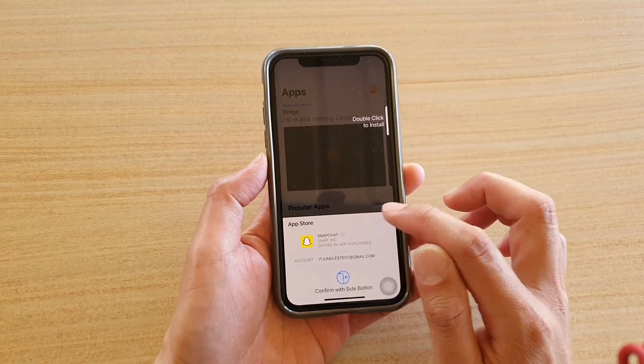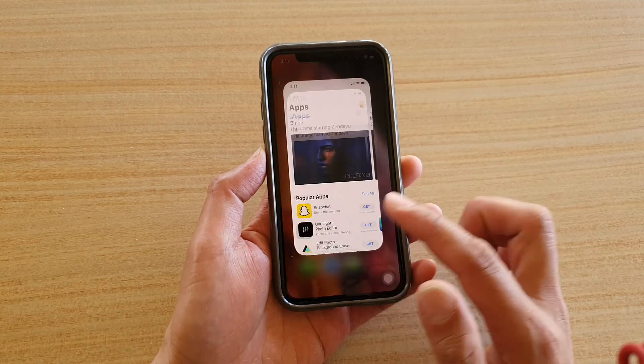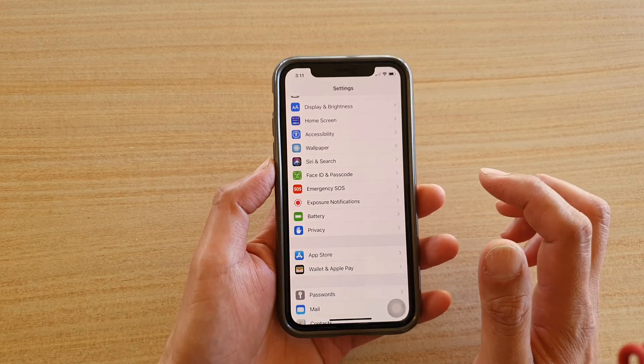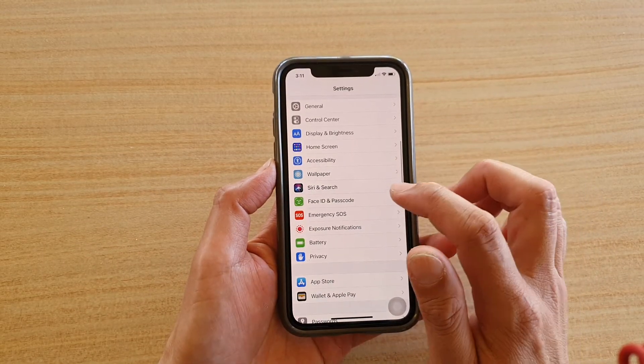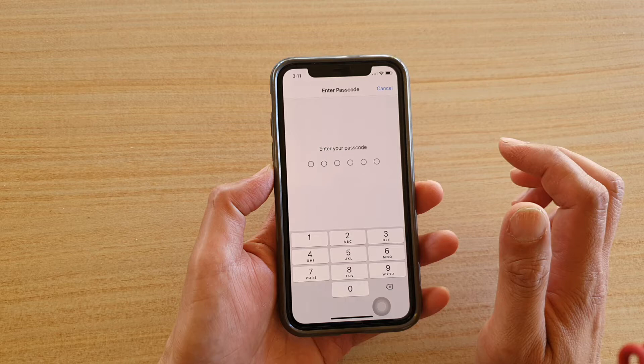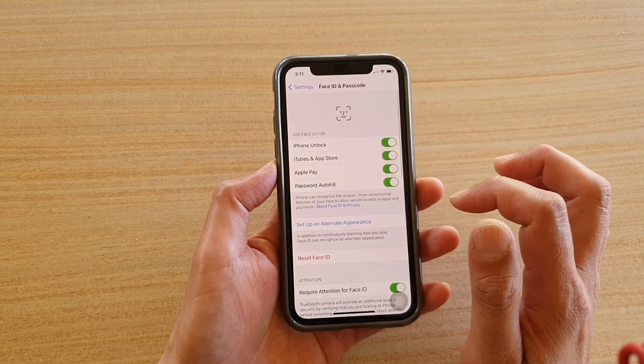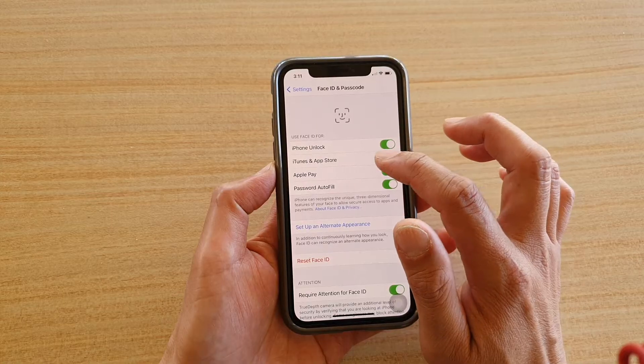To get around this, cancel that and go back to your home screen. Then tap on the Settings icon. In the Settings screen, go down and tap on Face ID and Passcode.